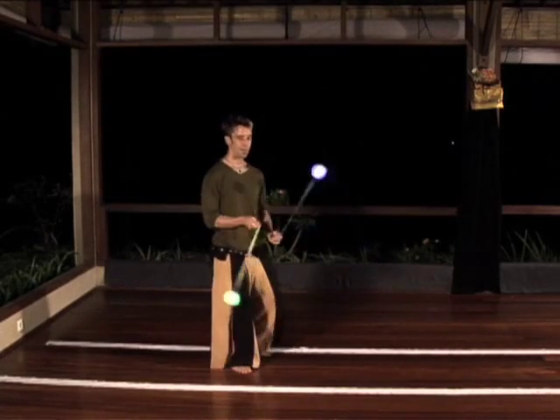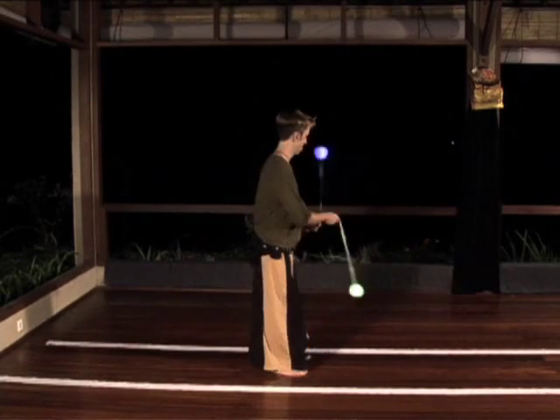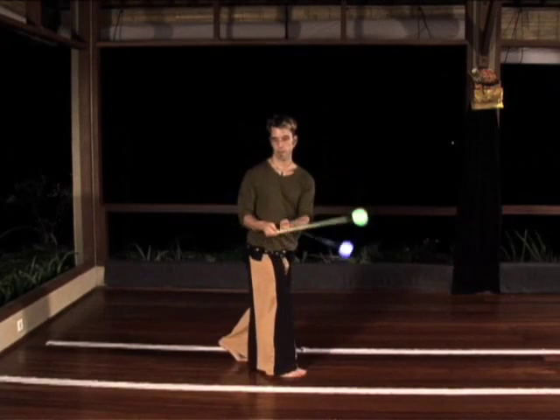Now try to turn all the way to your right from track number one to track number two, with both hands crossing at the same time. Then try to your left and back.